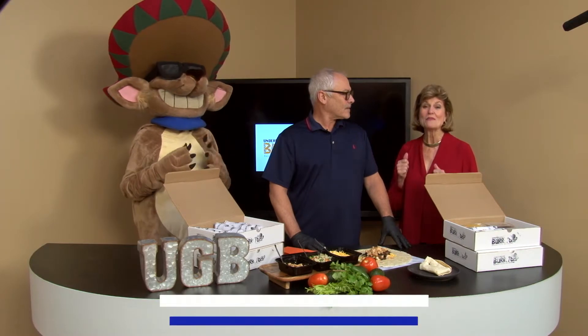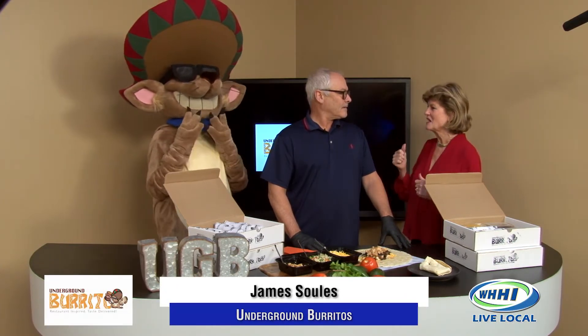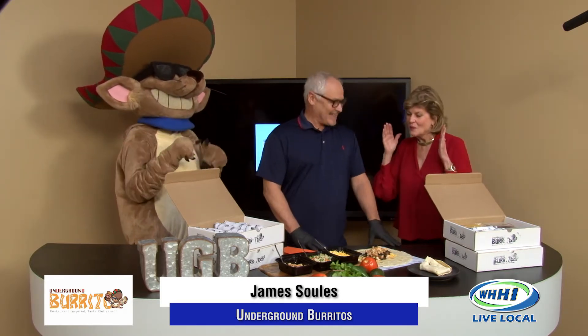Welcome back to Talk of the Town. James Saleh is with us now. He is the owner of Underground Burrito, here with us for a second time, along with Chapo again. We're really excited.